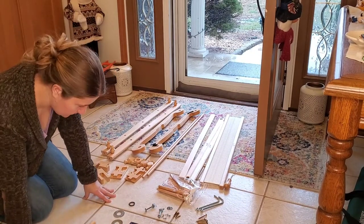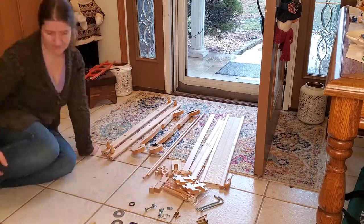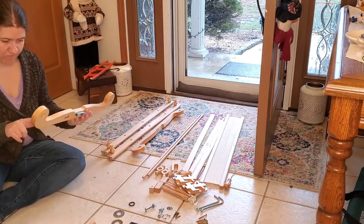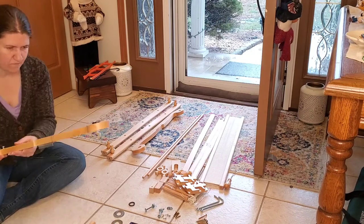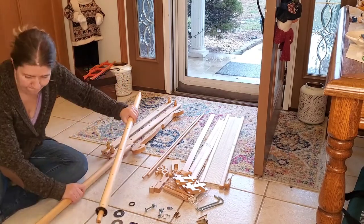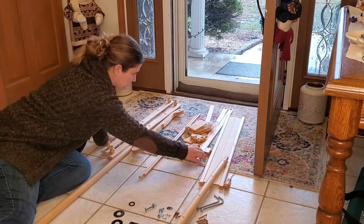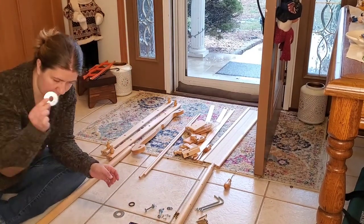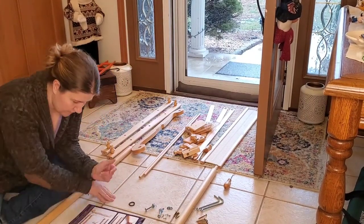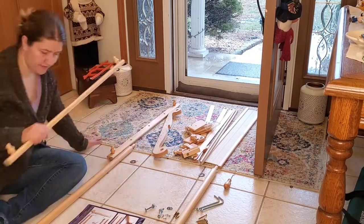These are my front and back beams — really I should be calling these the warping beams, because your warp gets wrapped around the front and the back. Both of them are marked as well; there's an F and a B on those, and they match up to the F and the B on the sides of your harp. This is all laid out in that great little assembly book.